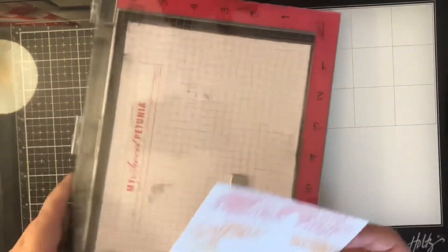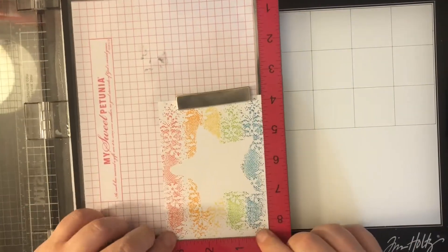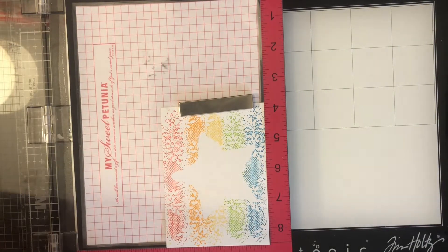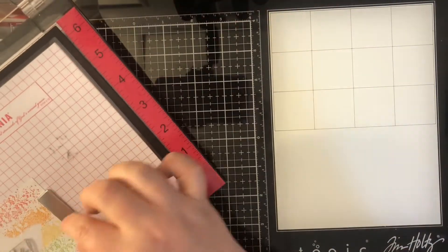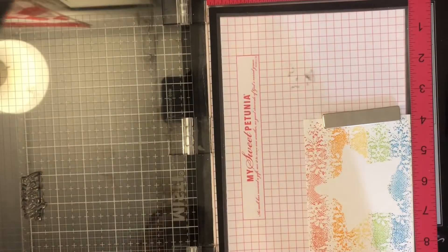Now that I've got that done, I'm gonna put it back in my MISTI. I've put the foam pad back in because the stamp I'm using next for my sentiment from the Brutus Monroe Super Sentimental stamp set is a clear stamp, so it doesn't have that built-in foam padding — we do need the foam pad back in the MISTI. This is a 'thankful for you' sentiment and I'm going to stamp that twice using my Gina K Amalgam ink.